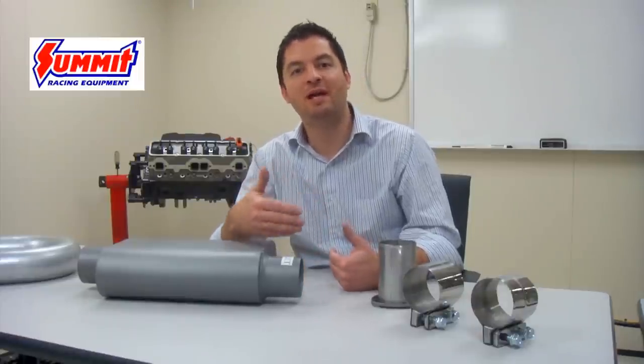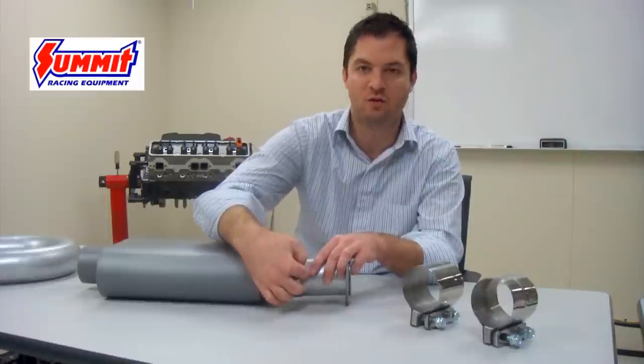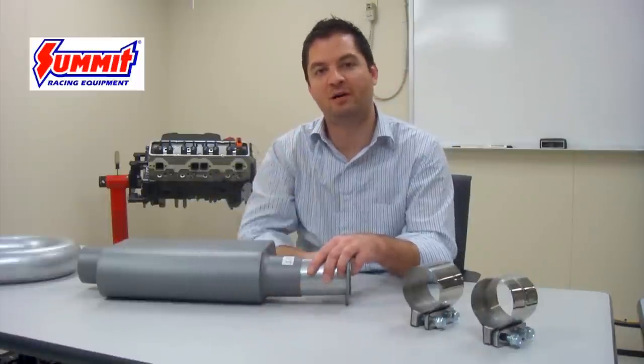These will always have some measurable leakage though if using a clamp to connect the two, because you'll always have that seam between the two components that's going to allow just a small amount of leakage.